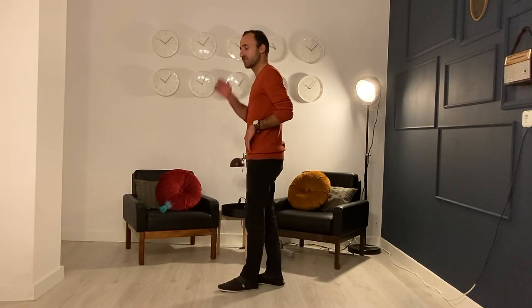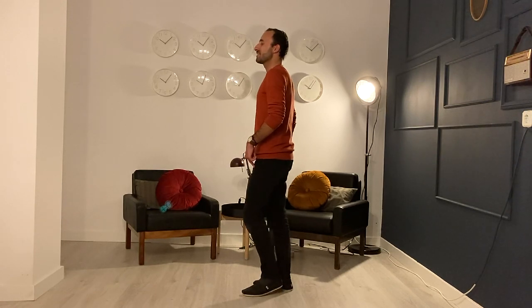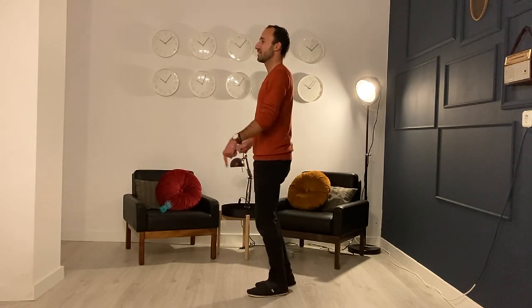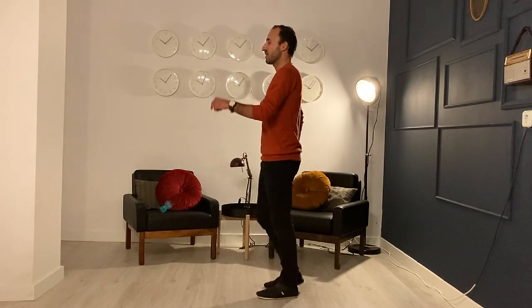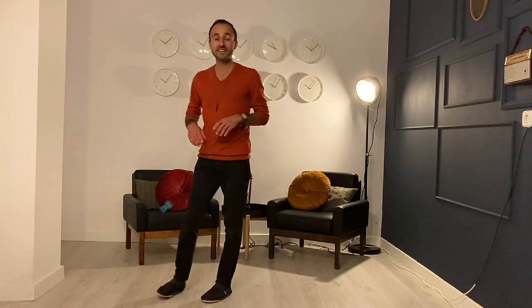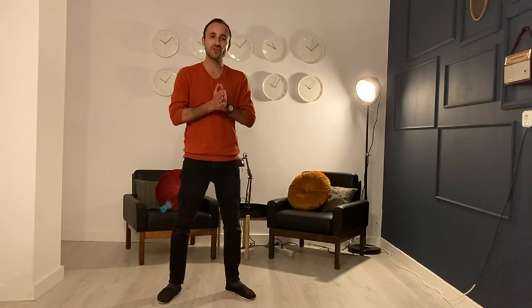So if I do it facing this way — new angles — I'm going 'and a one and a two and a three and a four, five and a six.' So that is a little bit of a foundational look at our rolling count, how to roll our feet.